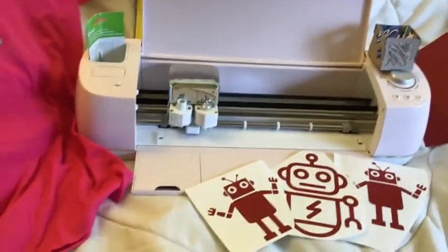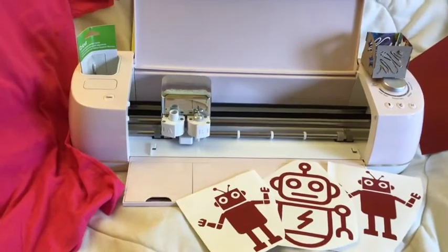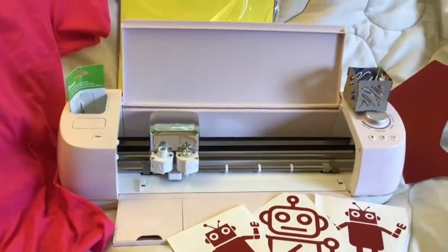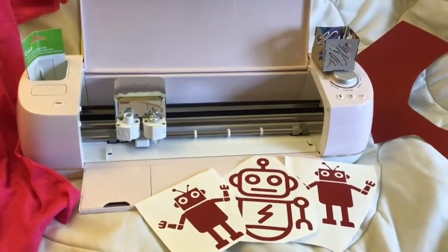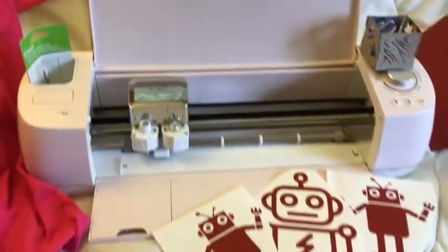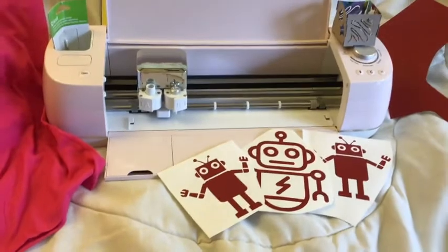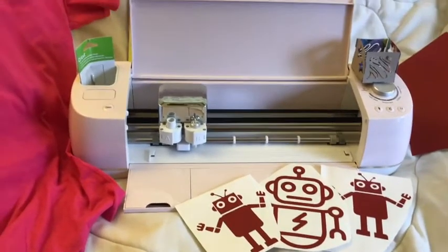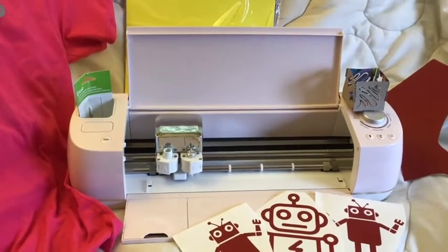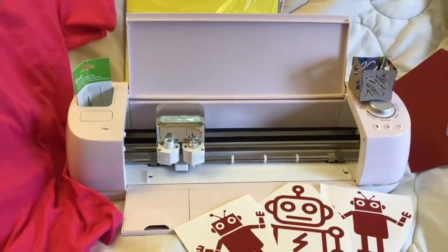It's good for prototyping and making things. You can use different vinyls — the t-shirt uses heat transfer vinyl, and the robots are made out of regular sticky vinyl. I buy them in packs that are about 12 by 12, just basic Amazon stuff, and they come out to about a dollar to a dollar fifty per sheet depending on what you're getting and how many you get. Same with the heat transfer vinyl.